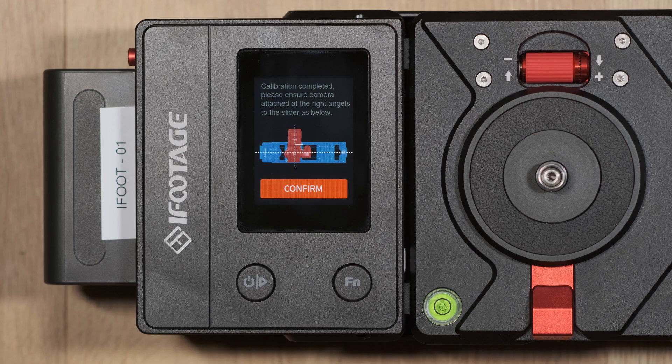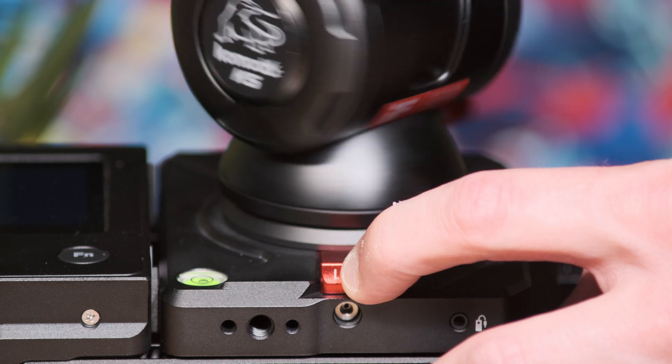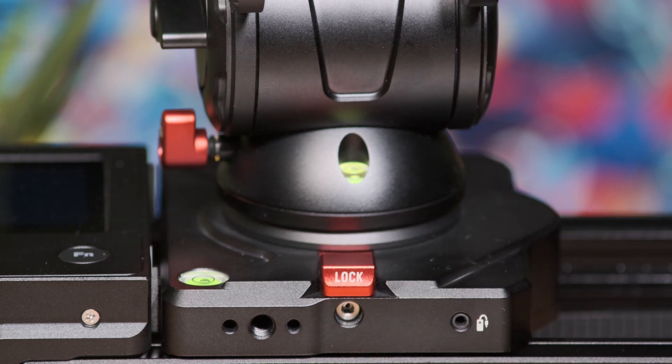To attach the K5 head or a camera directly to the carriage base, press the lock button inward and then spin the head or camera onto the mounting screw. Once this is secure, release the lock button and the carriage pan head will turn freely.